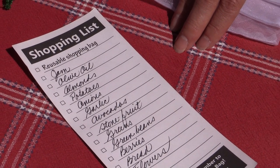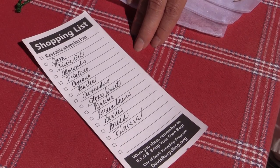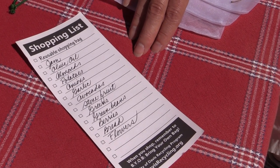Using a shopping list can help in two ways. First, it'll help you not to buy things that you don't need, and also it's a great guide to know what we need to purchase first.